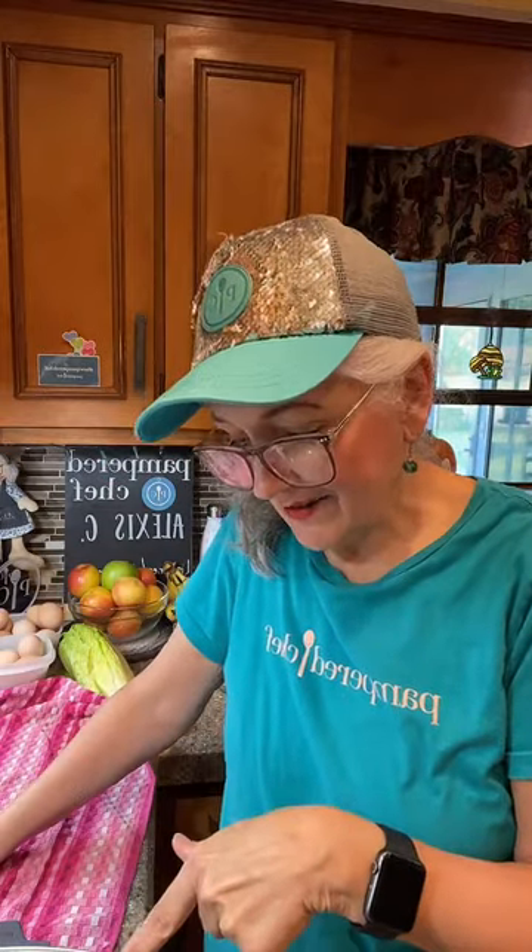We're making BLTs and French fries. I'm on Weight Watchers, so this isn't totally on track, but you can do a BLT salad instead of bread. The French fries — we're parboiling the potatoes and then air frying them. If you're on a diet and think you can't have anything deep-fried, definitely get yourself an air fryer — it's a game changer for your diet.